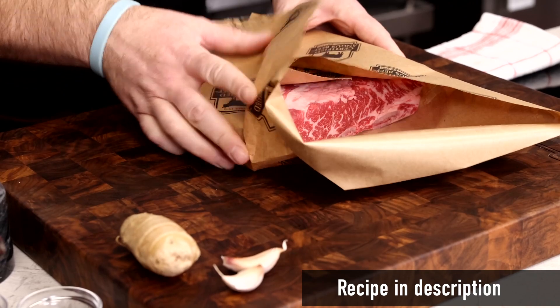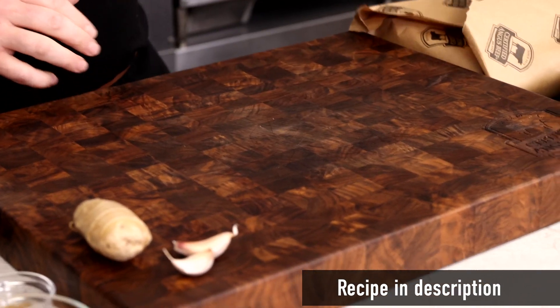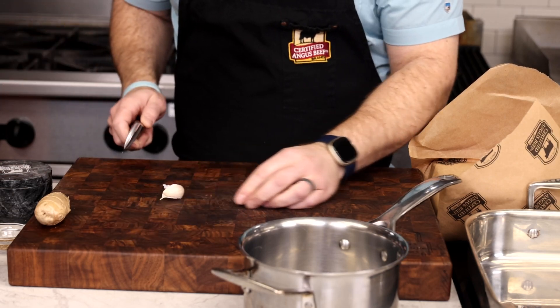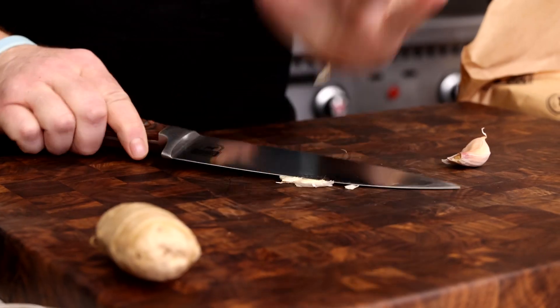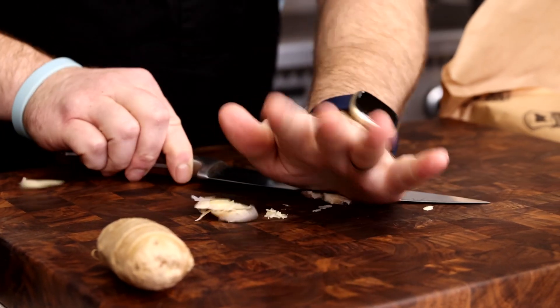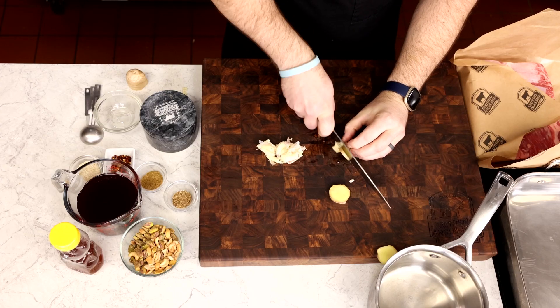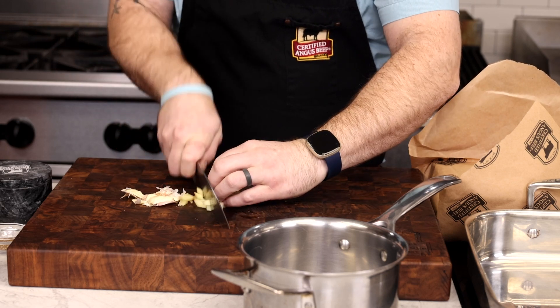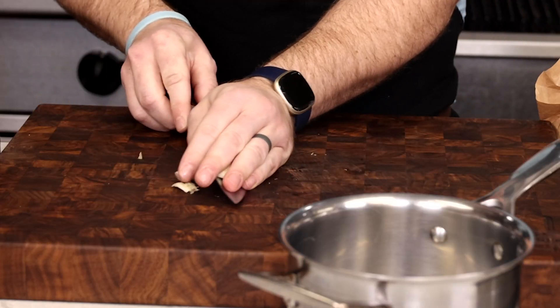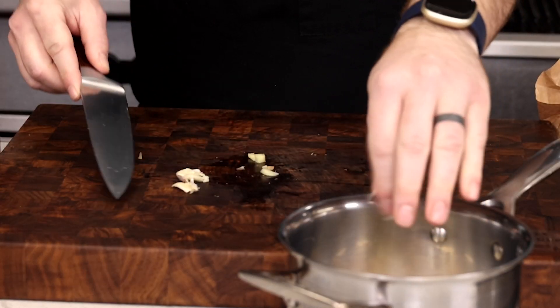Actually, I'm just going to set those aside for a minute while we prep the ginger and garlic for the glaze. You'll need a small saucepan, then just crush two cloves of garlic — you can leave the skin on. We're just trying to open up the flavor of the garlic. Next, rough chop some ginger. You don't really need to worry about peeling anything because this will be strained out of the glaze later. Set all that in the saucepan and we'll start working on these ribs.